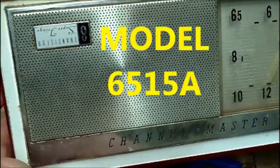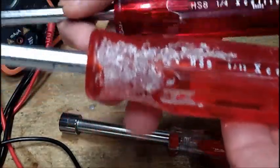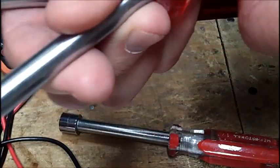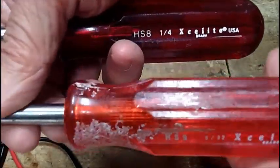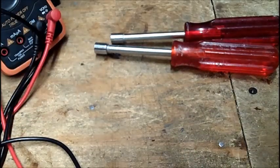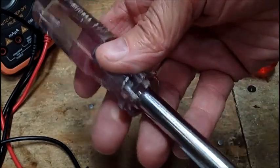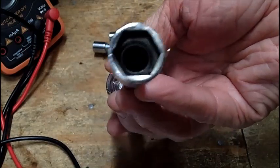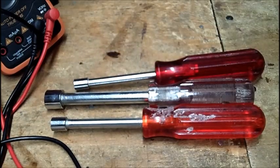Channel Master. Then for a dollar each I got these two Exalite nut drivers — a quarter inch and a 5/16th, which has that fun guy on the handle that a lot of these plastic ones do. This one might be Vaco — I'm not sure — but it's a half inch, and that's something I didn't have. A half-inch nut driver and now I have one. I paid a dollar for each of these, so I spent a total of six dollars — three for the radio and three for them. You can never have too many nut drivers.